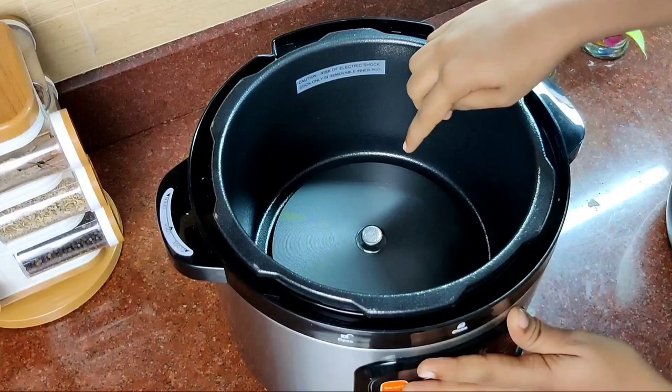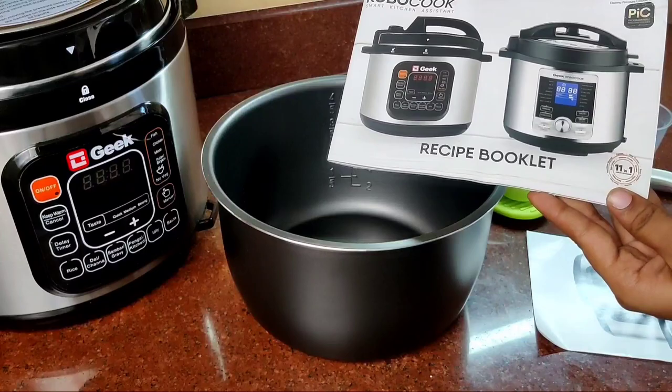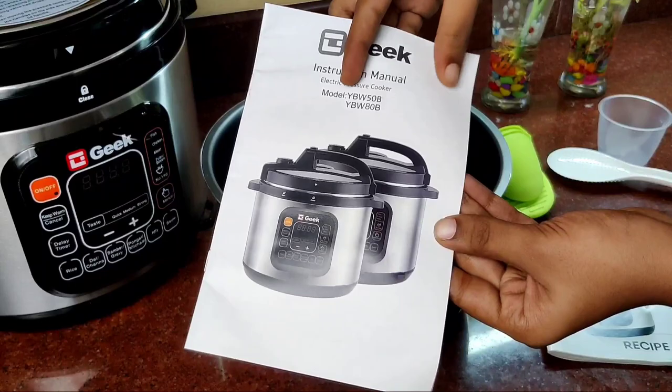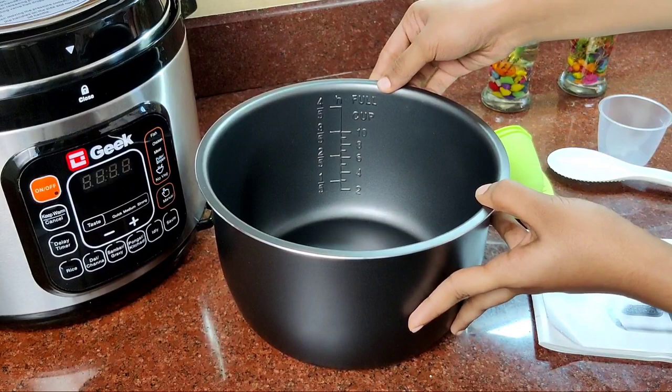We will show it with the measuring cup. Let us start the cooking. This is the recipe booklet — there are some recipes available with a helpful guide. We have the instruction manual. We have a useful non-stick inner pot. We have the markings on the side.